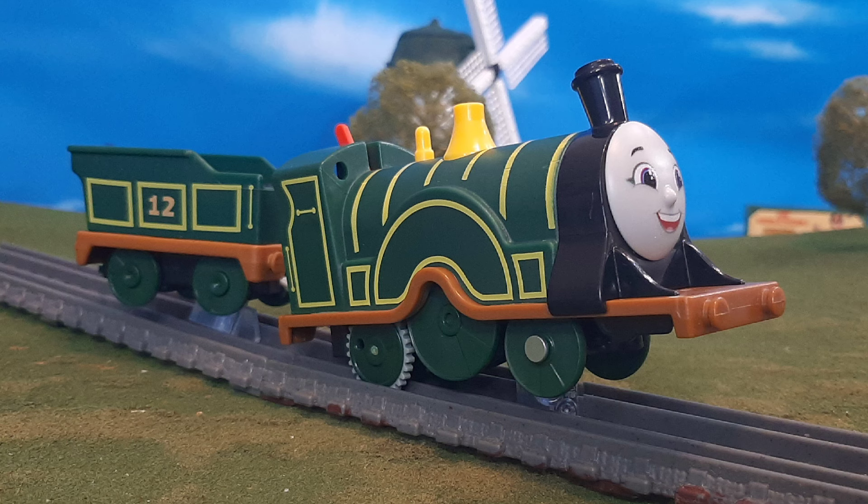If you like All Engines Go, if you love All Engines Go, if you like the motorized range, then definitely pick this engine up. I think it's probably one of the best and one of my favorites out of the newest wave of All Engines Go motorized engines, and I'm very happy to have her in my collection. Anyway, that's my thoughts — let me know what you think in the comments below, and I'll see you all again very soon. Bye for now.